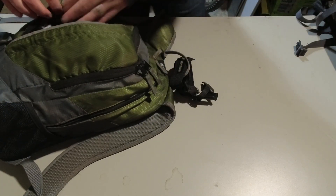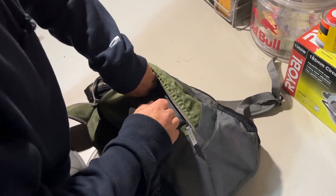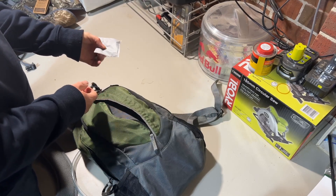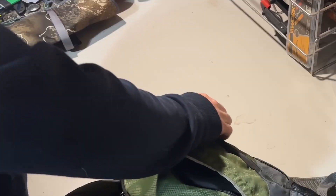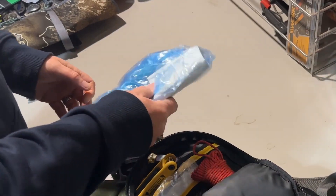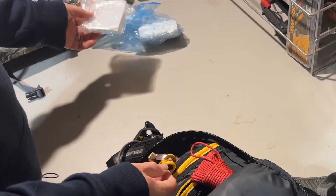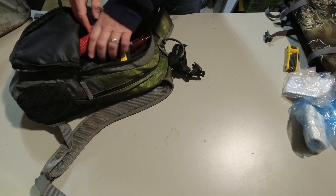Two game callers - a sambar caller and a fox whistle. There's also a little lens cloth; obviously when I'm out I carry cameras so that's just to keep the camera lenses clean. In the front pocket, most importantly, toilet paper - always good to have for those emergencies out in the bush. Also a hunting license and a waterproof bow tool - obviously if you've got a rifle you don't need that.